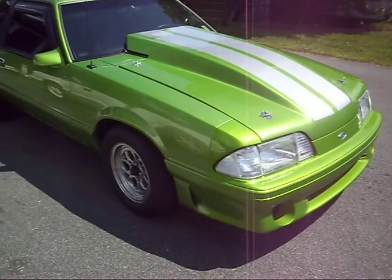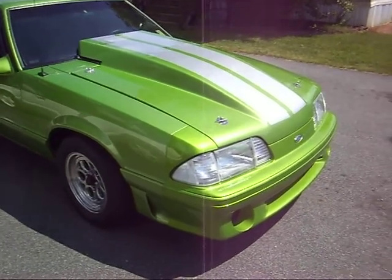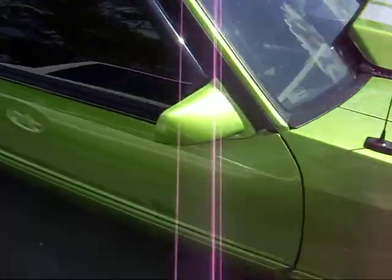This is a '90 Coupe. Believe it or not, this was actually a four-cylinder car.